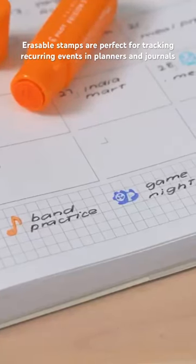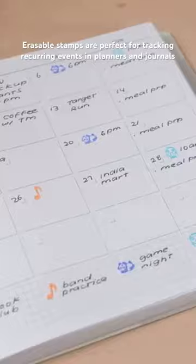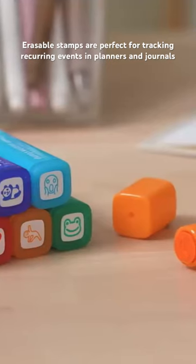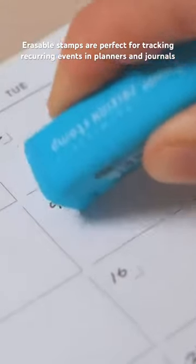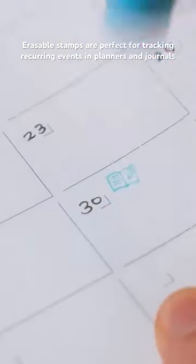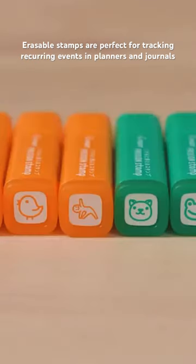If you have recurring to-dos, events, or habits you're tracking, a set of pre-ink stamps will save you time. We like the Pilot Frixion Stamps because they're thermosensitive and erase with heat from friction — perfect for when plans change. They're always coming out with new designs, so get them while you can.